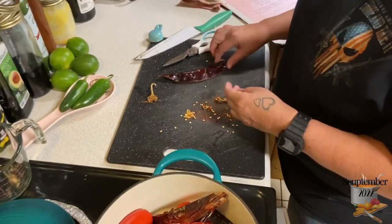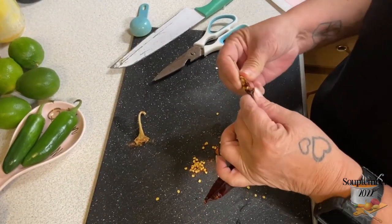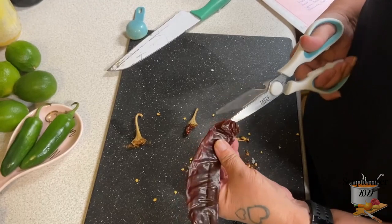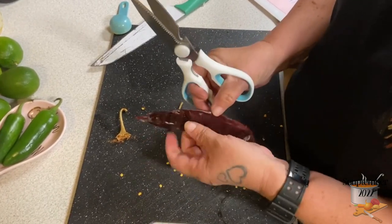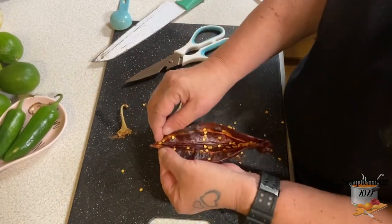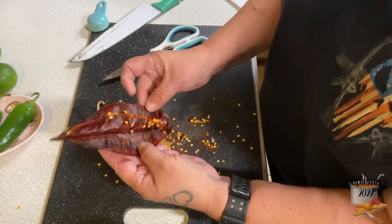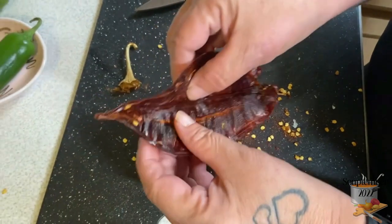Let me show you one more time. Some peppers are bright red versus dark red — that just depends on the batch. We buy these in bulk because we use them in a lot of dishes. Cut down the back all the way to the tip, because there are seeds in the tip too. They are very, very bitter. If you see veins inside, pull those out and shake the seeds down.